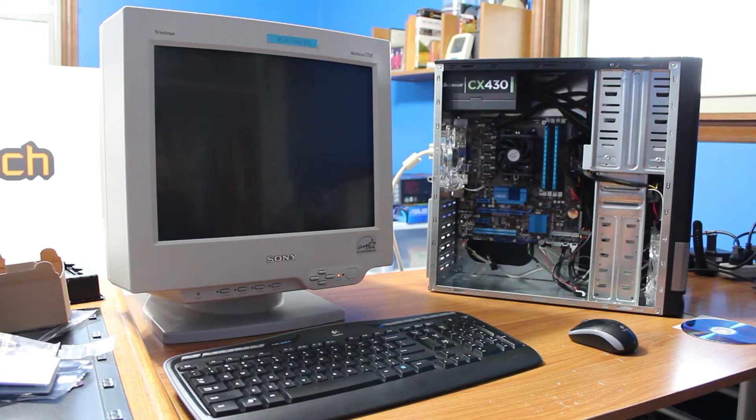Now that we have everything working, everything's plugged in, I picked up a monitor from downstairs and plugged it in since I don't have my monitors here — they're at school. Got a keyboard and mouse plugged in, and we're going to see if everything boots up.